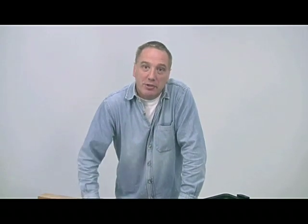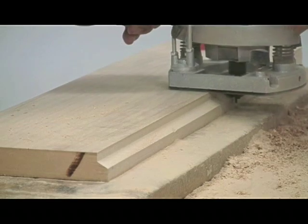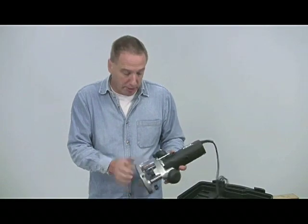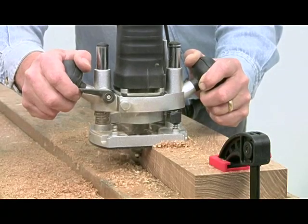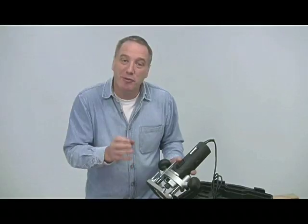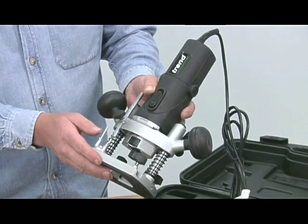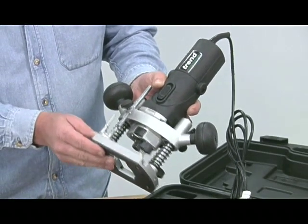In all the years I've been advising woodworkers, my advice has always been to buy the biggest and most powerful tool you can afford. With routers the situation is actually slightly different, and a lighter duty model can be much handier for simple edge moulding and grooving jobs. The low centre of gravity coupled to the comfortable handles make it very user friendly, particularly for a nervous beginner. With this you're not fighting all that weight and torque you get with the more powerful machines.